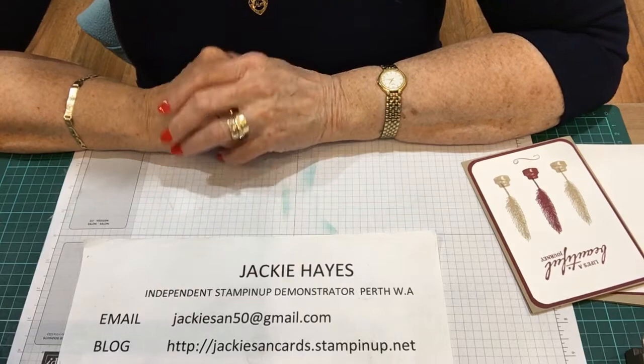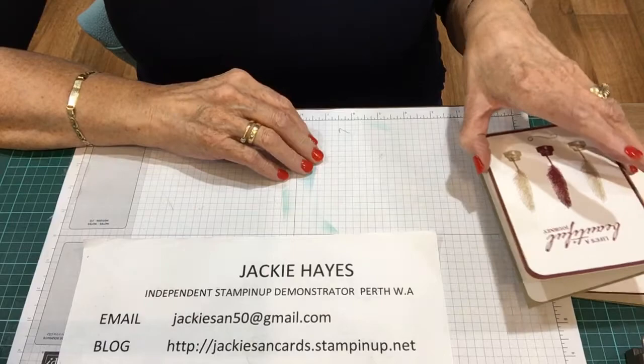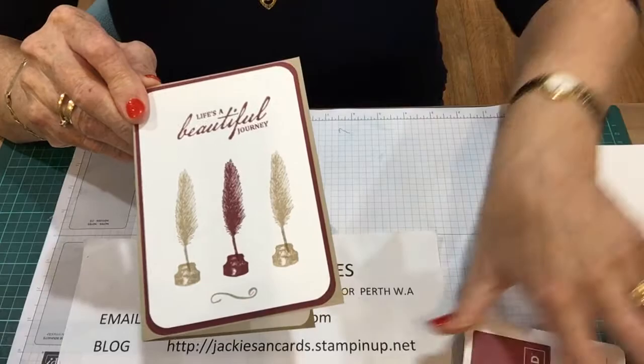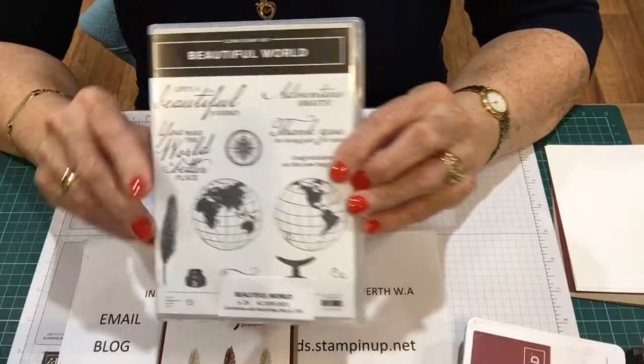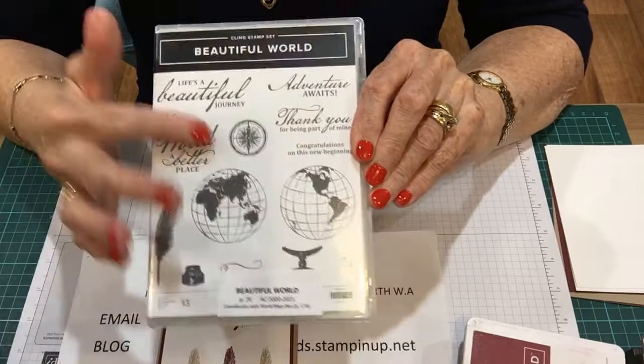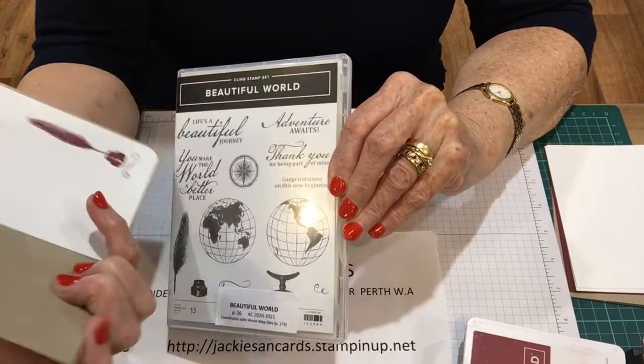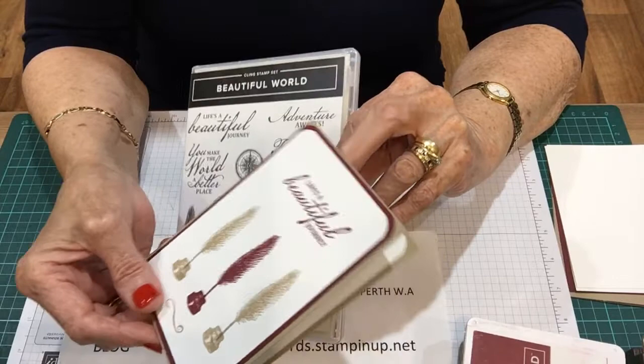Today my challenge for my ladies was to do a plain, simple card, and this is the one that I have done. I chose this one because it's got 'From Beautiful World.' I try to do cards two or three different ways when I get a stamp set, just to show that it's not just for one card only. I did that one inside and it says 'Thank you for being part of my life.' The front bit is 'It's a Beautiful Journey.'